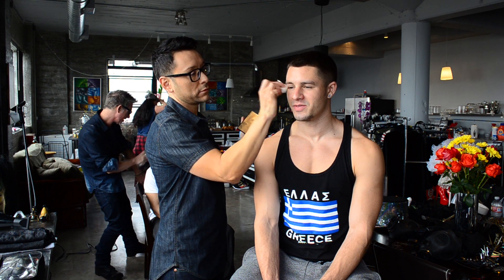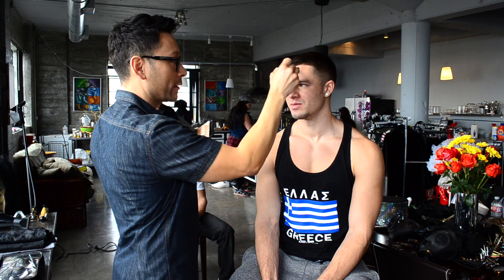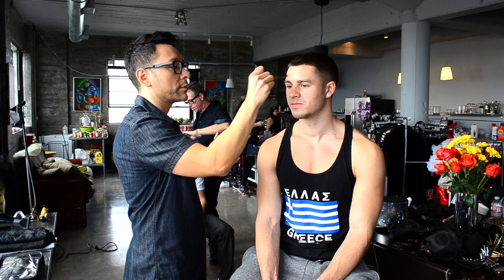I spot correct with a very highly pigmented foundation-slash-concealer. What I'm going to do is show you that when you just spot correct, you get the best look possible. I'm using the RCMA foundation concealer palette in Shinto.